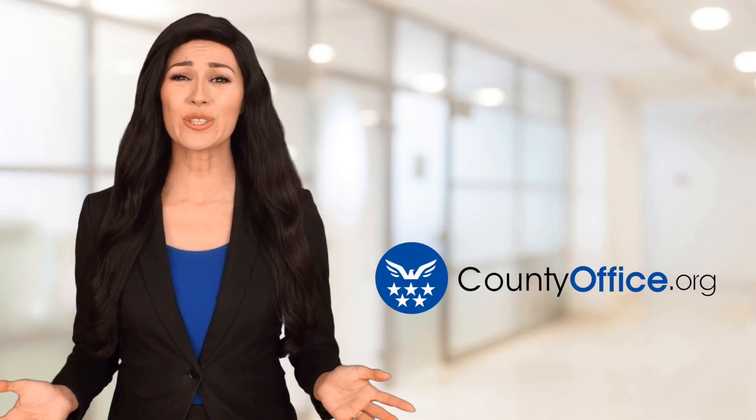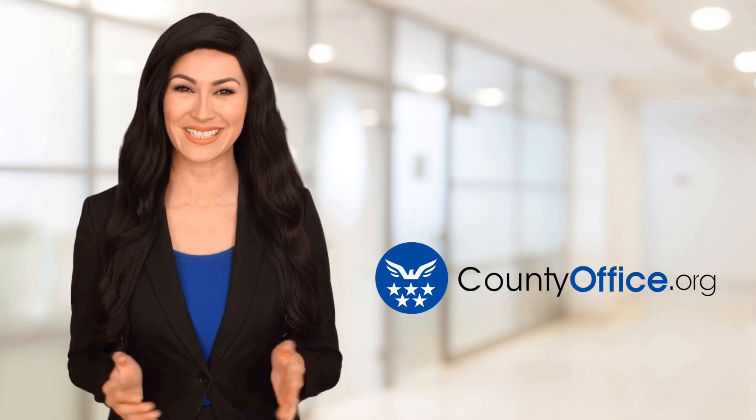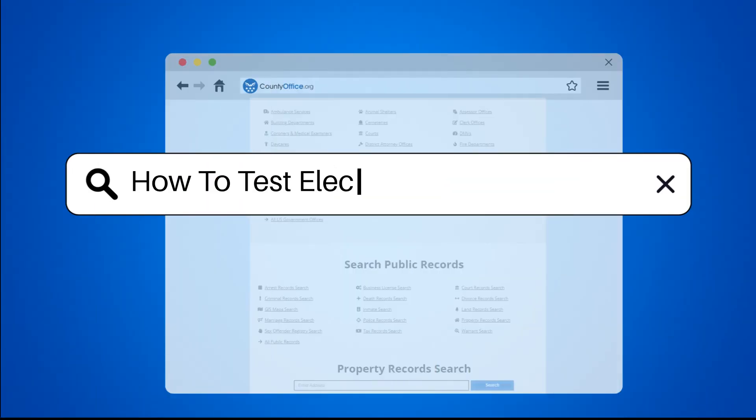Welcome to County Office, your ultimate guide to local government services and public records. Let's get started. How to Test Electrical Outlet for Short Testing.